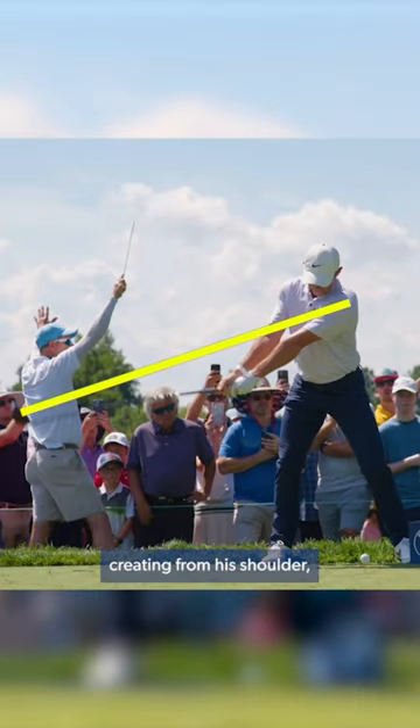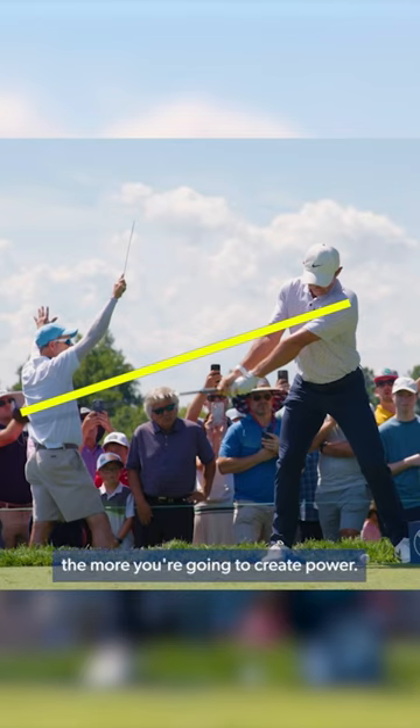Look at this width he is creating from his shoulder through his arms all the way down to the club head. The wider you can make the club head's journey, the more you're going to create power.